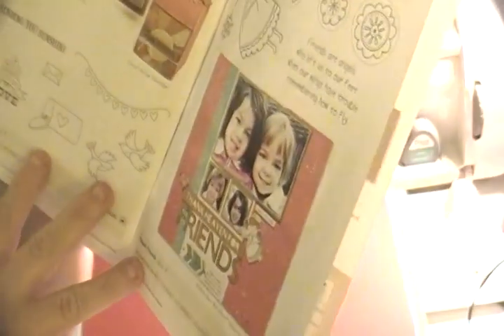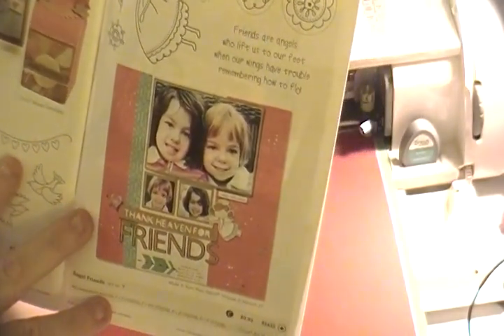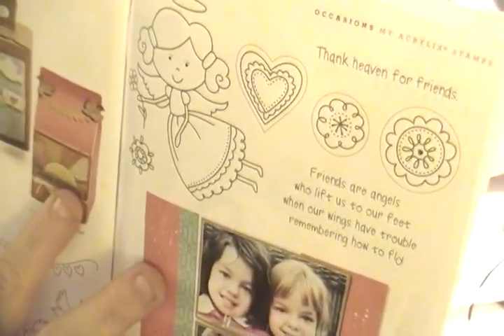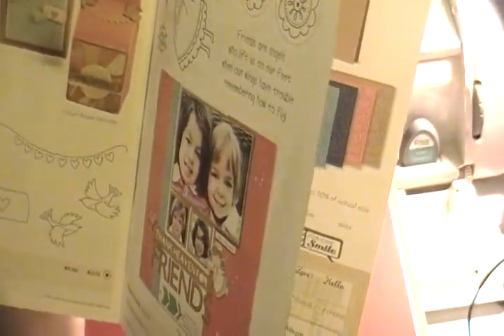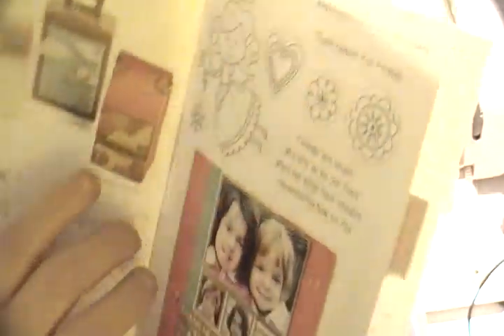Then we have Angel Friends — a B-size stamp set at $9.95 with a super cute little angel girl. It says 'Friends are angels who lift us to our feet when our wings have trouble remembering how to fly.' It has a die-cut shape around it coordinating with the Art Philosophy cartridge, and also includes 'Thank Heaven for Friends.' Perfect for coloring.